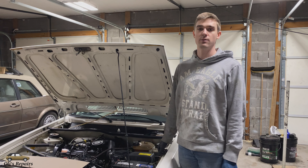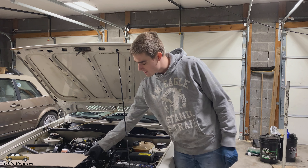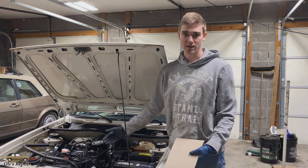Welcome to All These Repairs. Today we will be making a radiator cover for a VW Cabriolet. For this repair you will need cardboard or some corrugated plastic, a marker, and some scissors.